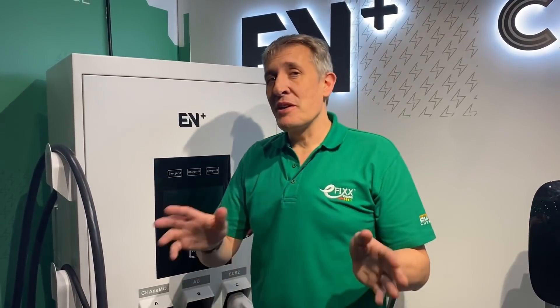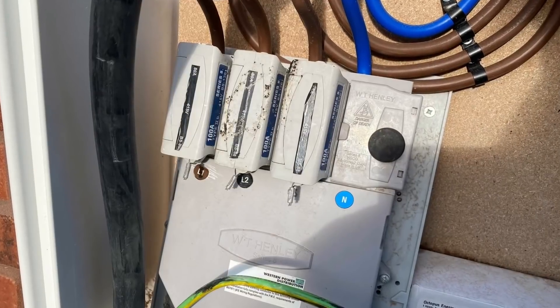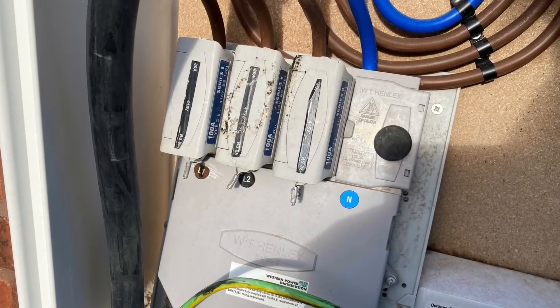Would you have one at home? Well, if you're a multi-car family and you've got around 20 kilowatts available — possibly a small three-phase supply — this might be something we start to see moving forward. The EN Plus brand is probably a new one for viewers in the UK; they are one of the biggest EV charging brands in China.